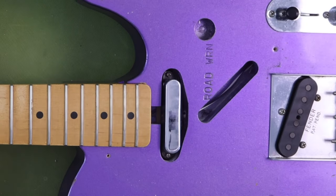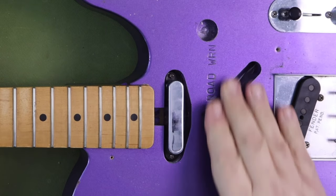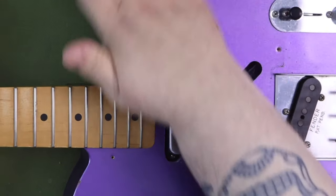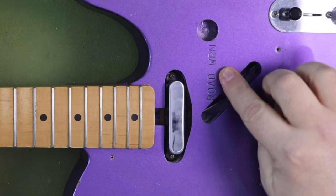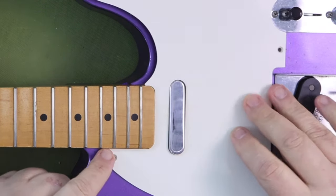It comes with vintage style tuning machines, a one-ply white pickguard, knurled dome knobs, and a barrel type switch tip. My guitar was made in 2018. The guitar we're talking about today was produced from 2009 to 2019.